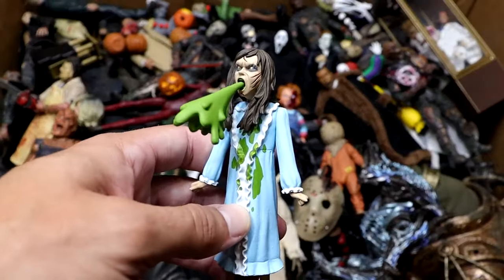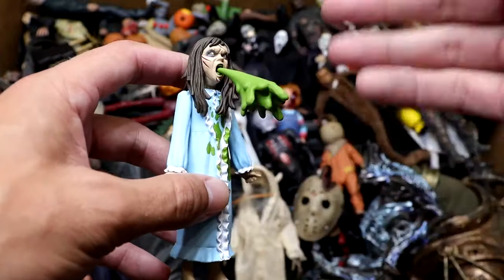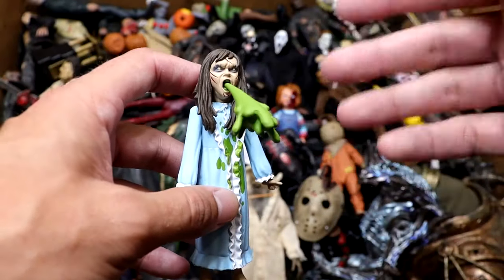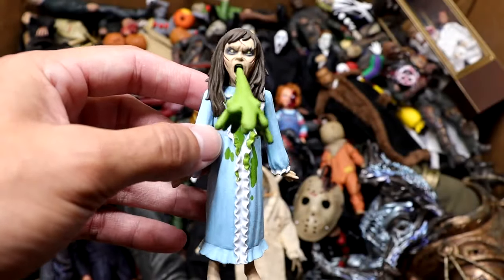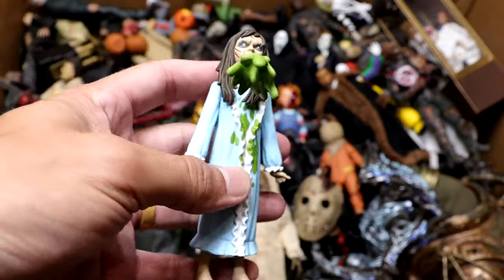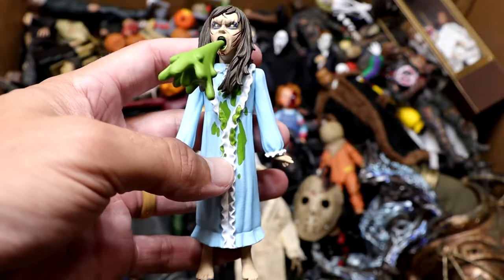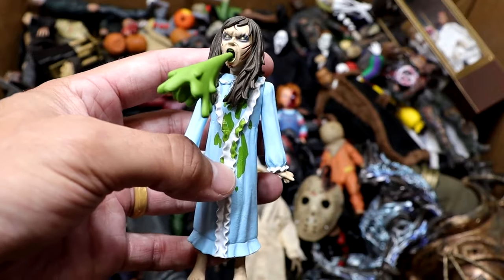Next up, we have this Tooney Terrors figure of Reagan from The Exorcist. I love this because it's got the projectile vomit that goes in the mouth, which I think is so funny. We have a lot of these new cartoony figures added to the box this year, which I really enjoy. This is pretty cool. I was happy to add this to the collection. The vomit on her sweater — Mama Spaghetti projectile vomit going on. This is classic.